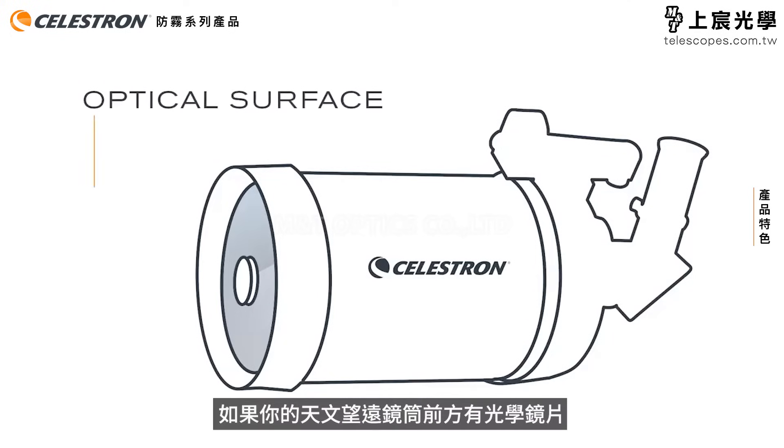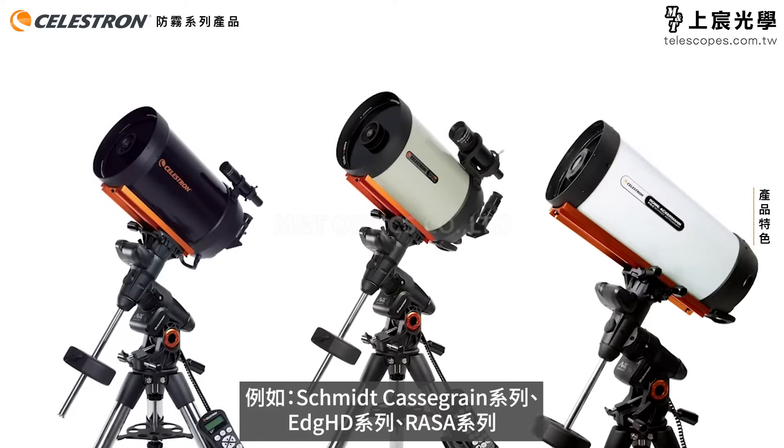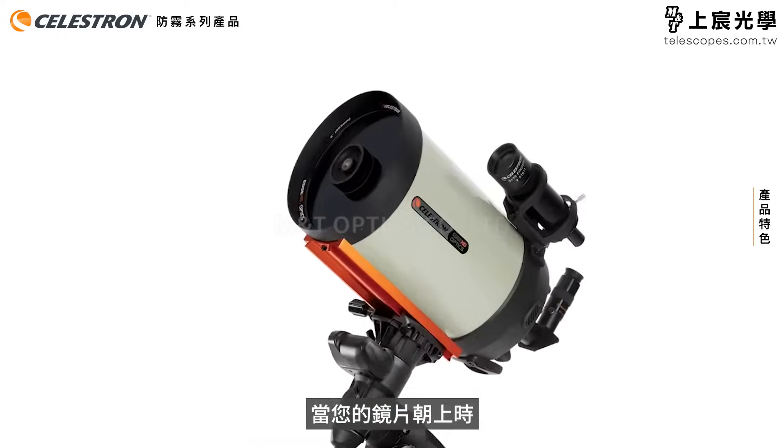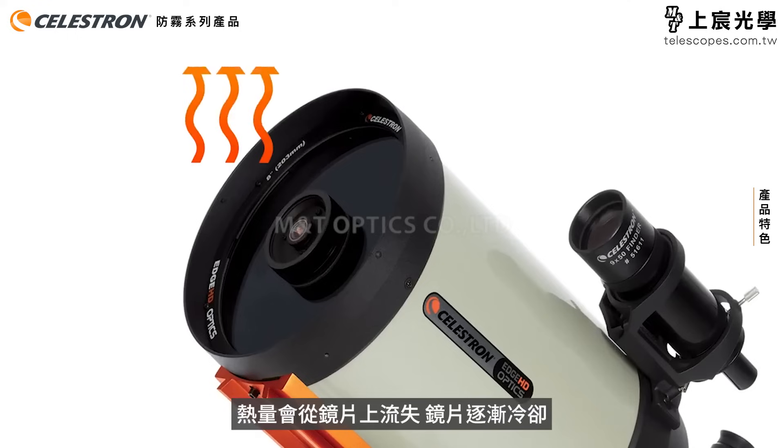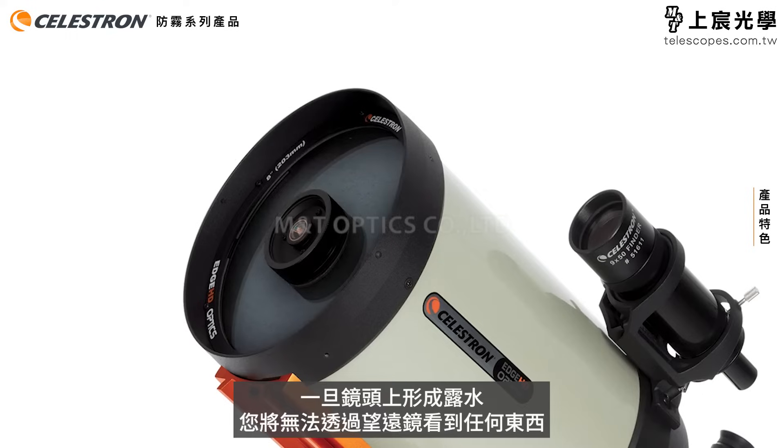If you have a telescope with an optical surface at the front end of the tube, it's susceptible to dew. This includes Schmidt-Cassegrains, Edge HDs, and RASAs. When your telescope is pointing up, heat radiates off the lens and the lens cools down. If it cools below the dew point, dew will form on the lens. Once dew forms on your lens, you won't be able to see anything through the telescope.